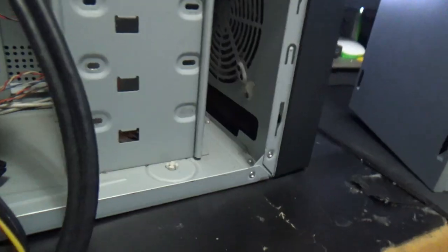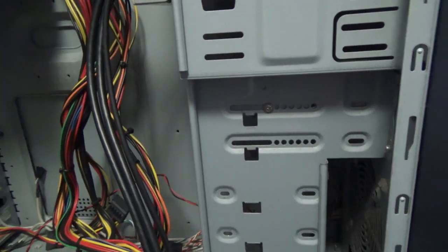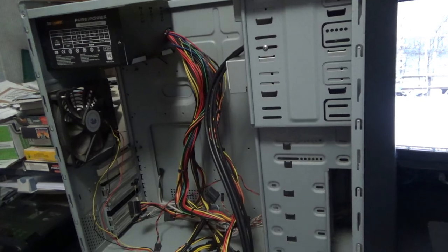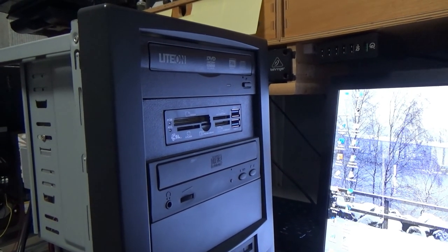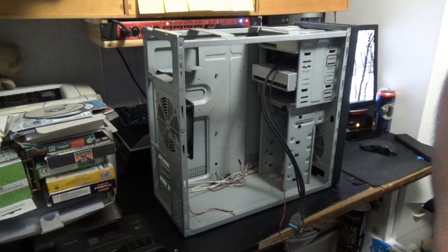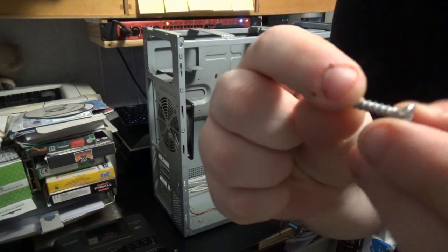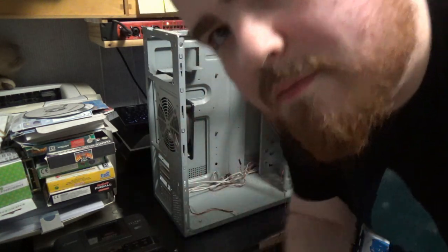No fan on the front, at least it doesn't look like it. But this is a really spacious case — it's going to be fantastic to put things in. During the time-lapse removing old components, I noticed the fan was held in by a wood screw. That's not a fan screw!